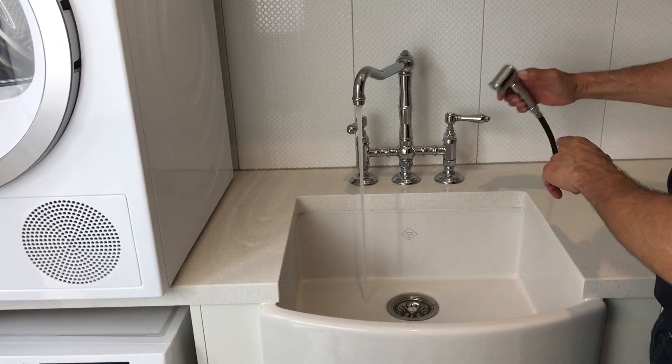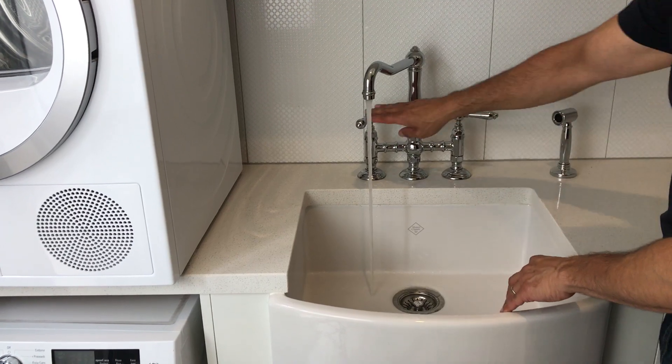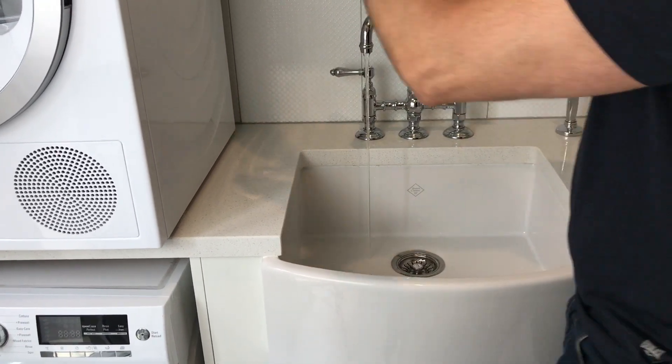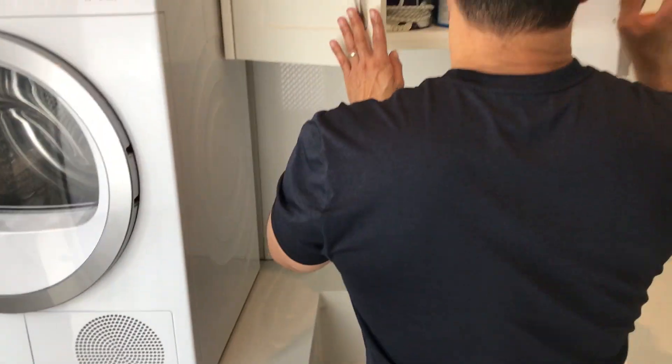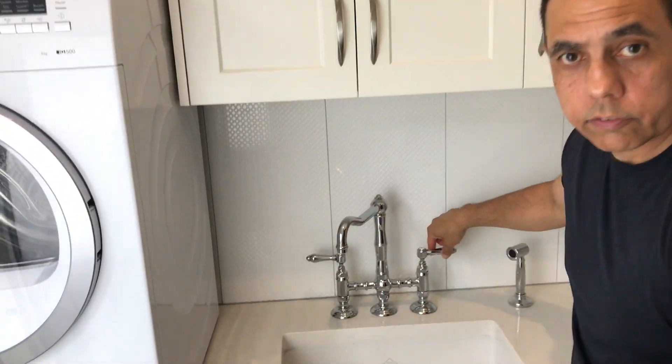As you can see, once you've taken it off here and put it across to here, you just go back to the spout and turn it off. I'm just getting some soap for Buddy. You can turn it off.